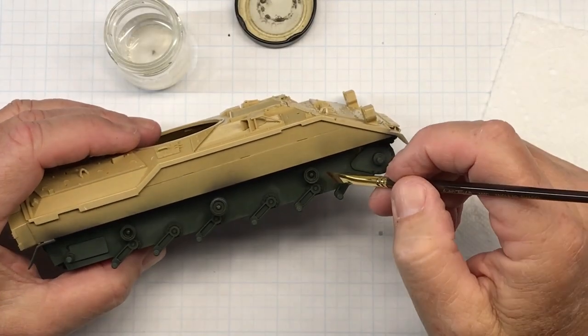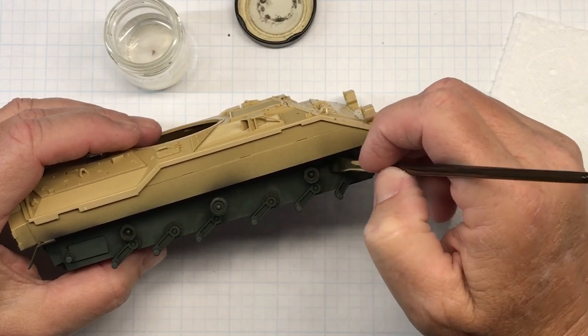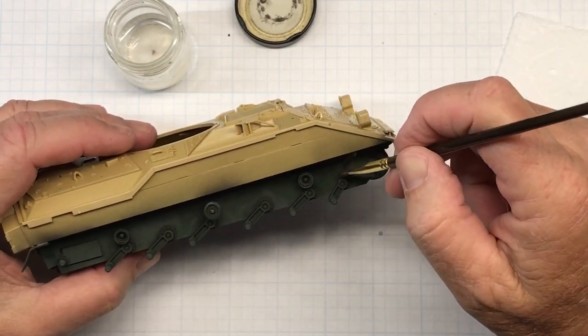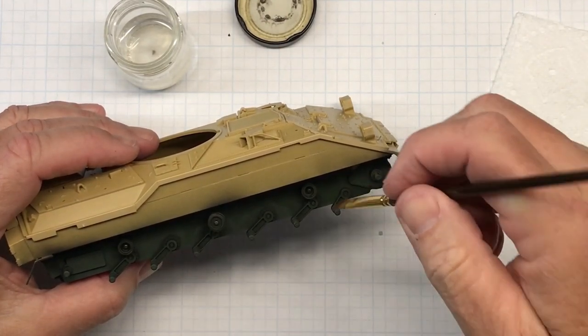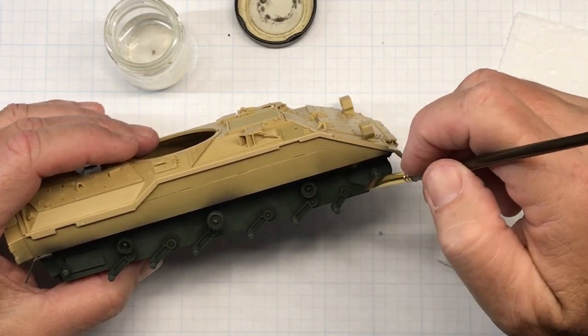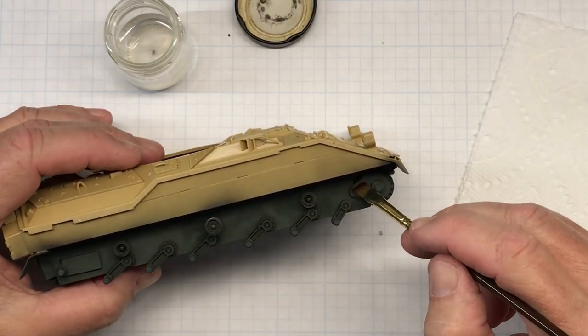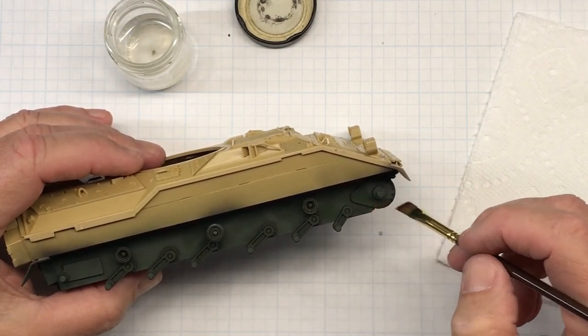Next I'm taking some clean thinner and just wiping most of it off, then using it to blend these tide marks out. Now these tide marks wouldn't be quite as bad if I would have glossed it first, but I didn't want to gloss it — I just wanted to try it like this for a change.